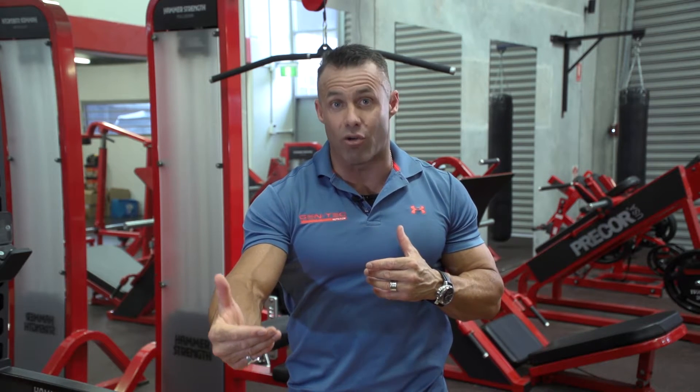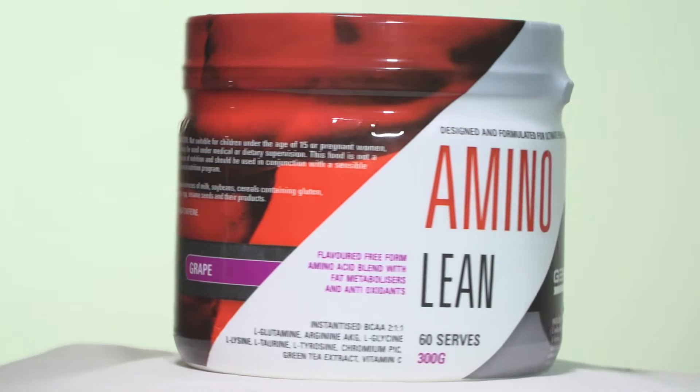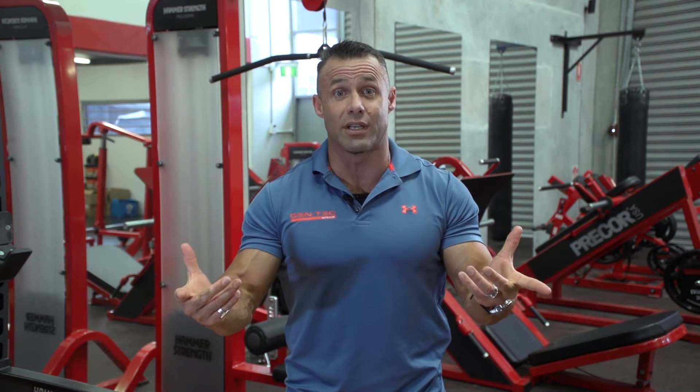We've added vitamin C as a great antioxidant and adrenal support, amongst other things. For amino acids, predominantly we have the branched chain amino acids instantised. We have high-grade OptiPure glutamine to support gut health, immune function, and many other things. We also have arginine alpha-ketoglutarate along with lysine and glycine to stimulate nitric oxide production and support blood flow via vasodilation, therefore improving nutrient delivery.